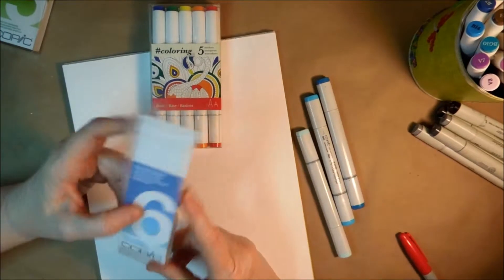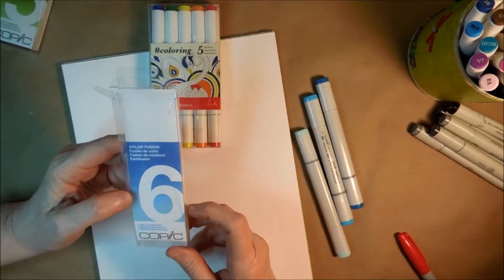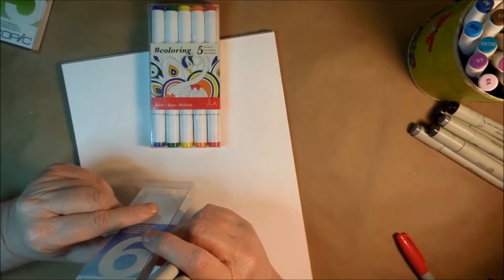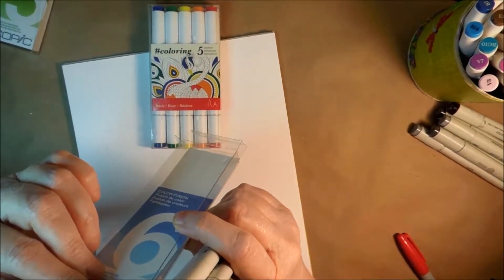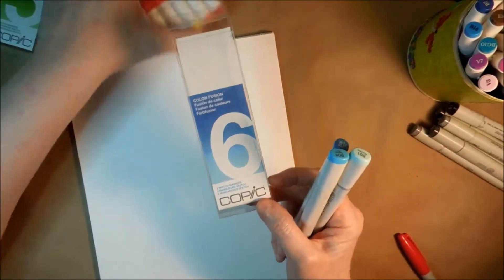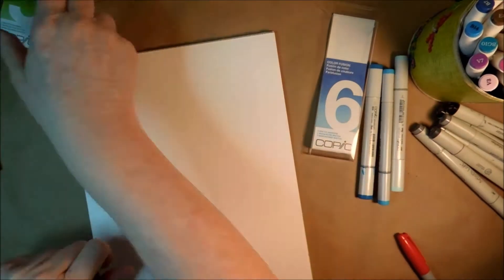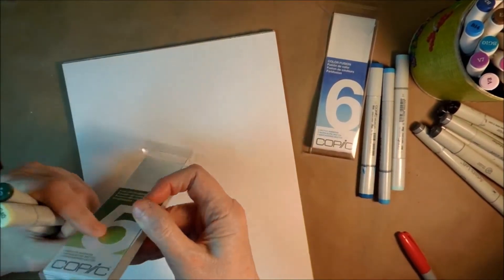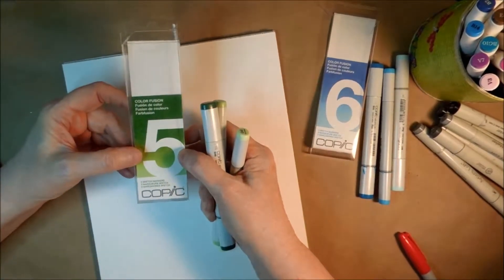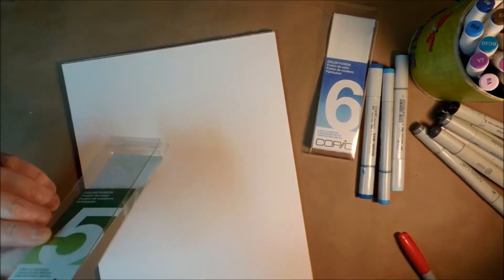Anyway, let me show you some of my sets. I bought five sets called Color Fusion. Number six is basically these blue ones — B01, B04, and B06 — so this is what the box looks like, came in a set of three. And then I also bought some green ones — Color Fusion number five — that's the name of the set, not how many are in it. We've got G40, G43, and G46.